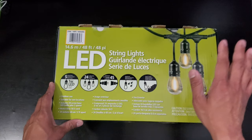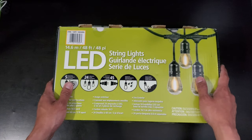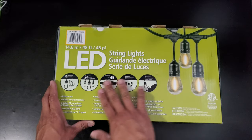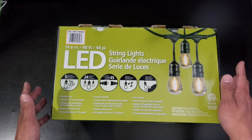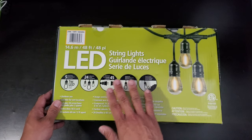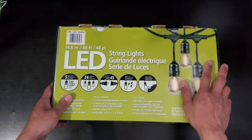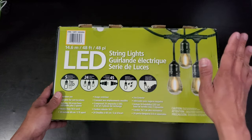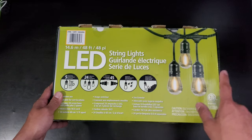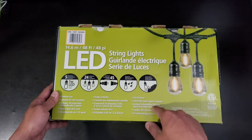These bulbs are waterproof, and each set can be connected to another set — continuously up to 45 pieces, which can reach around 2000 feet in length. For now we have one set, which is 14.6 meters or 48 feet. This one also includes two extra bulbs just in case you have a worn-out bulb, and this can be used outdoors since it's waterproof.